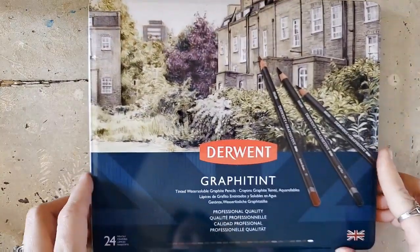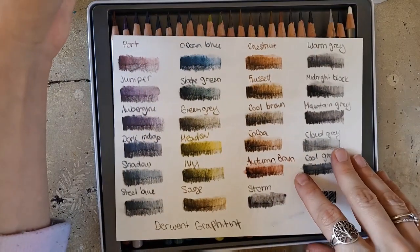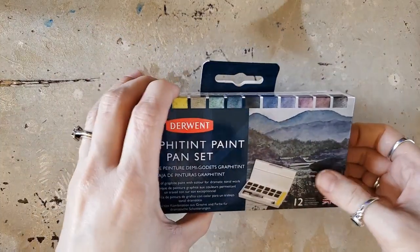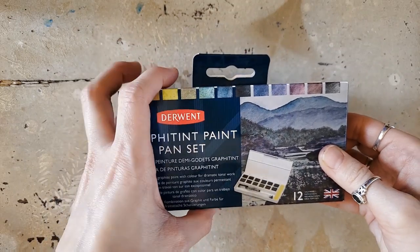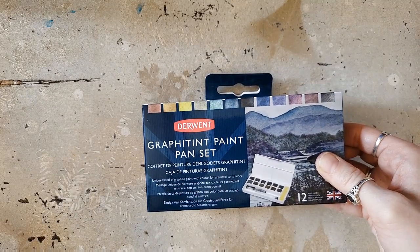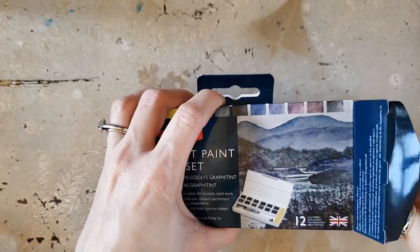As some of you may know, I have already reviewed their Graphitint pencils on my channel — I loved those pencils, they were so much fun. I had the 24 set of the pencils, but I have the 12 set in pans, and this is just a fun little travel set. Derwent has been putting out a lot of paint pan sets lately — they have a couple sets for the Inktense line and then they have this, and a few others I want to look into. I'll link their website in the description below.